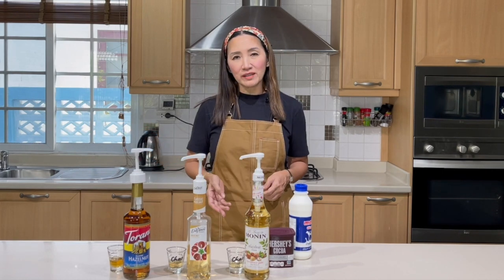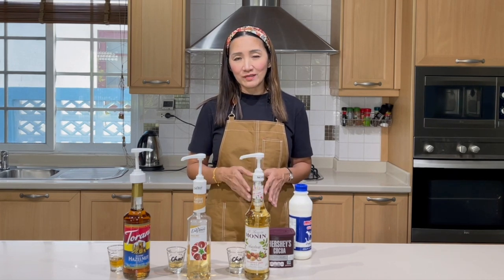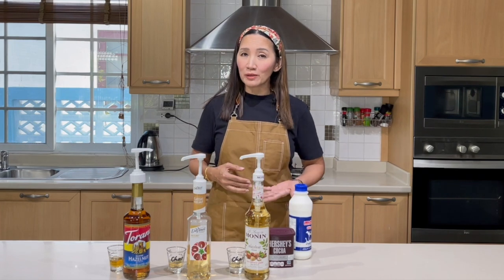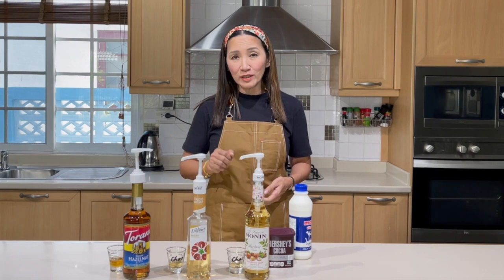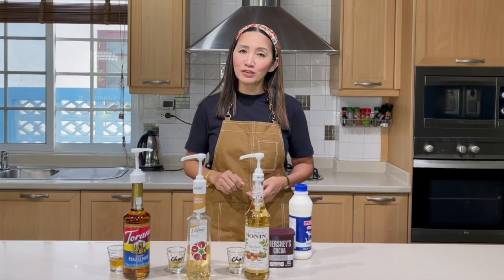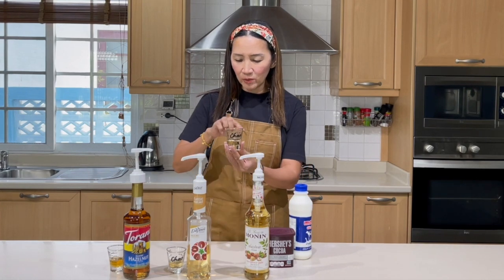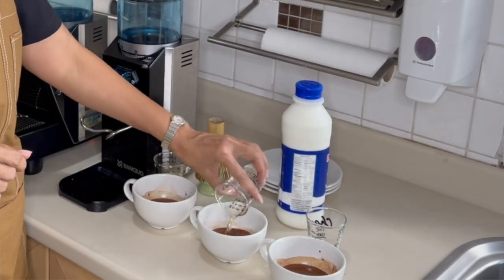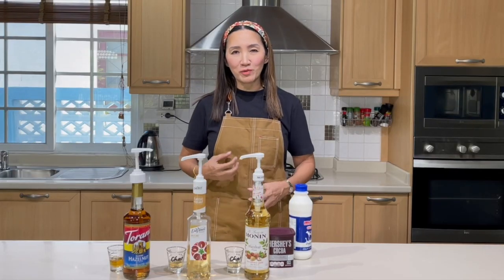For my hot drinks, 8 ounces, I usually put half an ounce of syrup, and for 12 ounces I put 1 ounce of syrup. Because I'm only going to make 8-ounce hot milk chocolate, I'm only going to use half an ounce. I have already poured half an ounce on each one of these shot glasses, and then we are going to mix them with our drinks later.